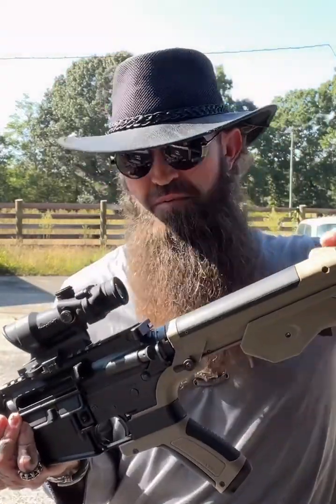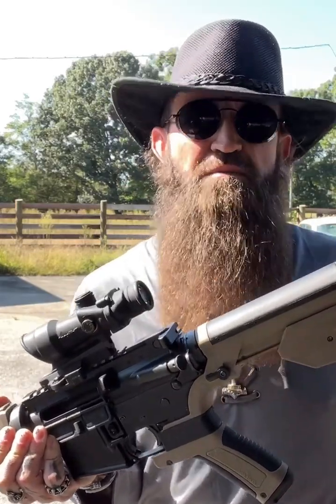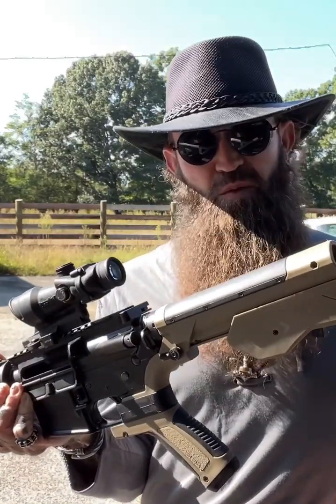I'm going to go over the basic operation of how you bump fire using a bump stock. This is a mod from Slide Fire Solutions, the SS AR-15 mod. It goes on a regular AR-15 — this is my 6920 Colt.